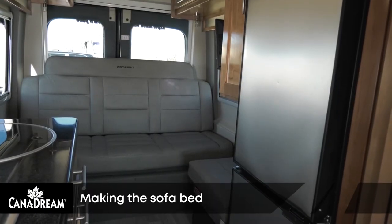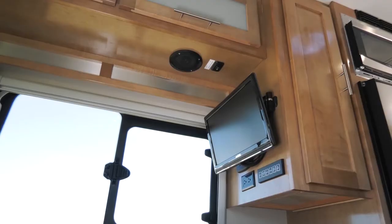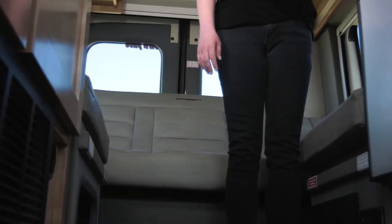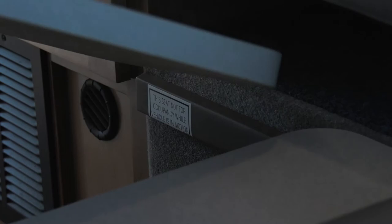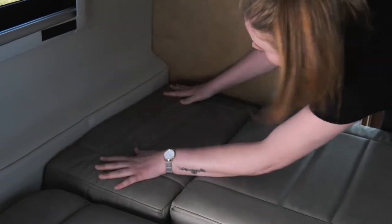Your vehicle has an electric sofa which converts into a queen-size bed. To make the sofa into a bed, press and hold the rocker switch located underneath the overhead cabinet next to the TV to recline the sofa to a flat position. Place the bed boards between the side seats. Position the cushions from the side seats to complete the bed base, then add the sheets and blankets.